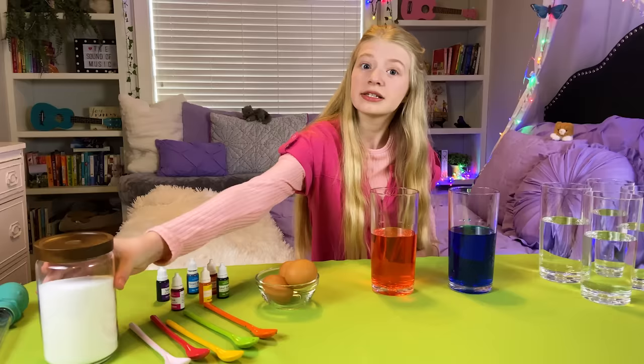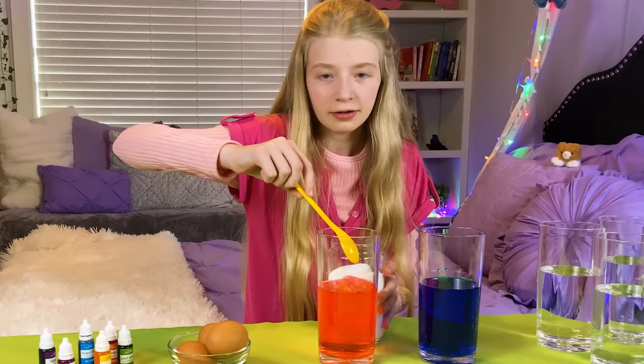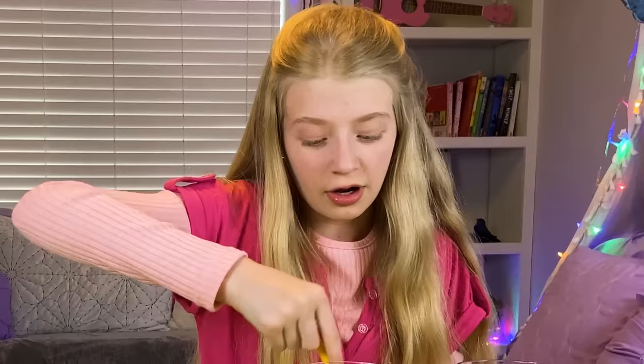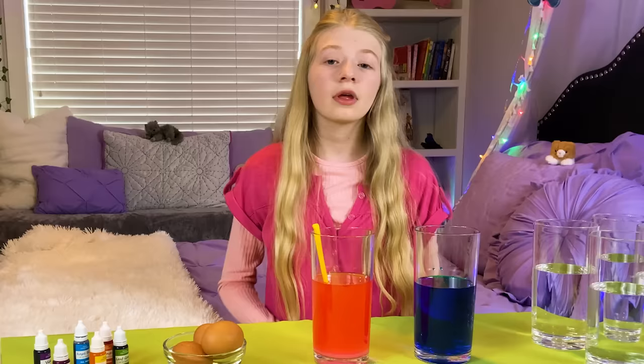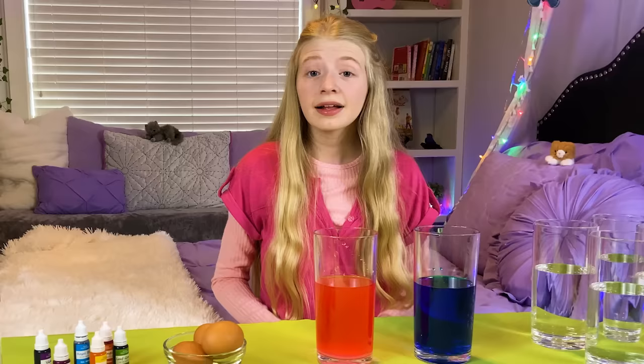Once I've added the salt, we're going to put eggs in both of these and see what happens. I am taking the salt and I'm going to add a bunch in. I think I'm going to use a spoon for this so it's not too messy — and it's already being messy. You need a lot of salt to make this work. Once you've added the salt, give it a good stir.